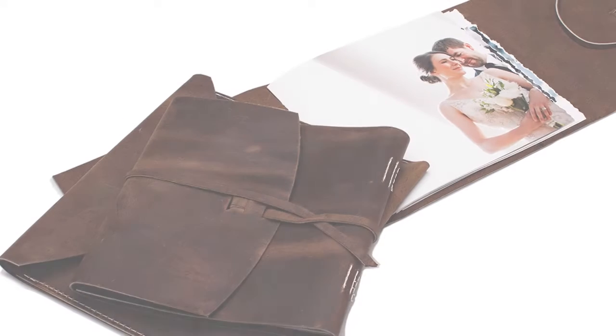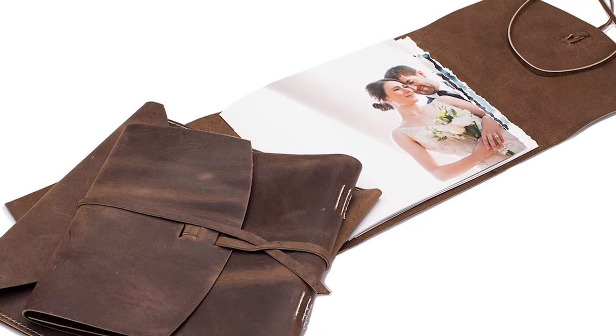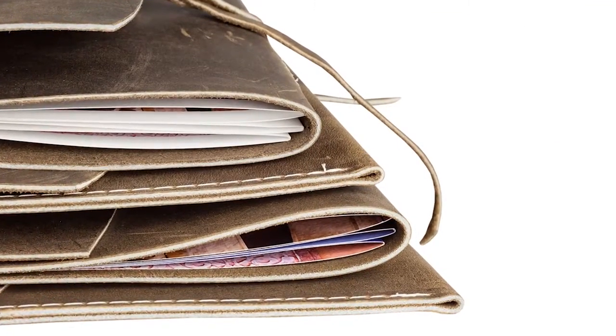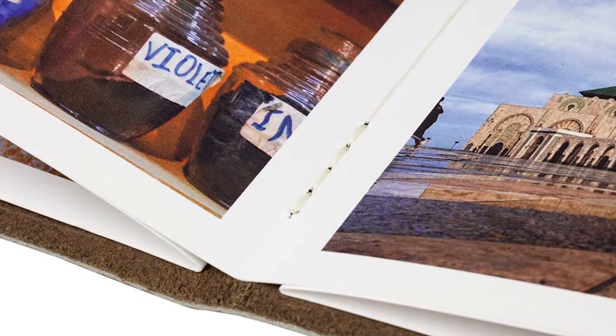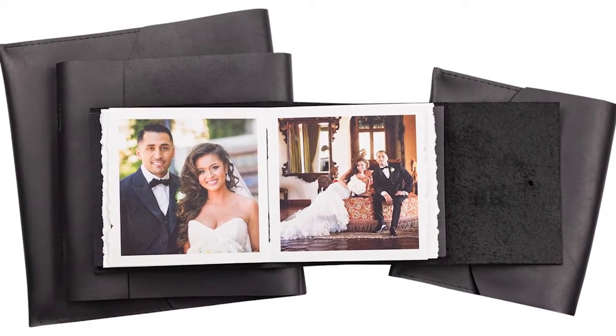Our relaxed leather-wrapped albums will appeal to your customers looking for something special and unique. These albums are made with soft leather wrapped around hand-torn or straight-cut pages in a variety of paper choices. Each album is handcrafted with each signature stitched into the soft premium top-grade leather cover. Casual, yet sophisticated, at a price you won't believe.